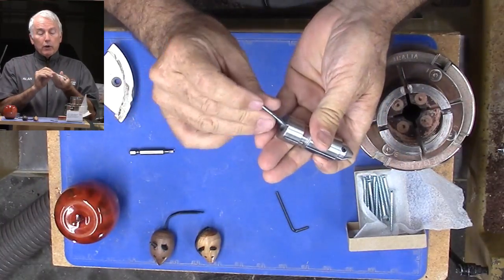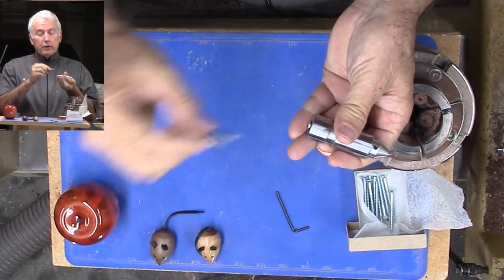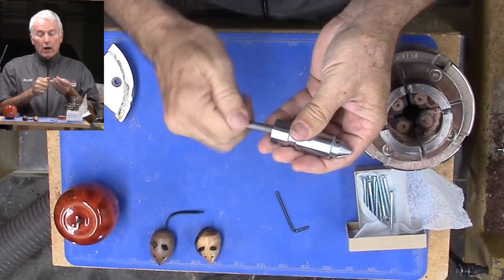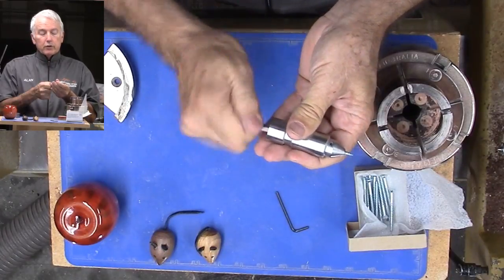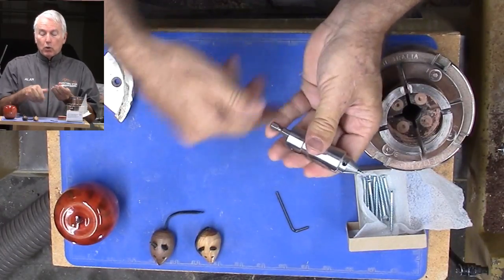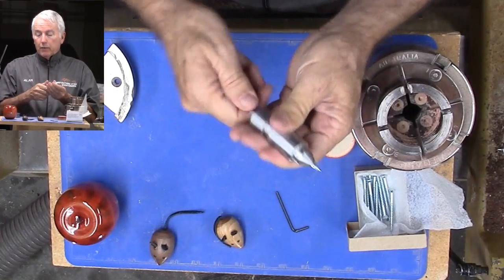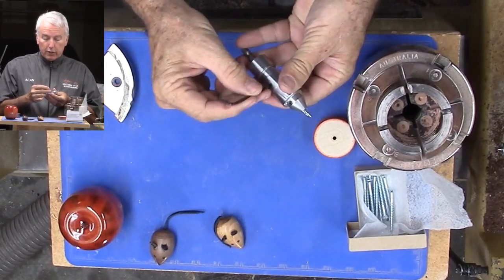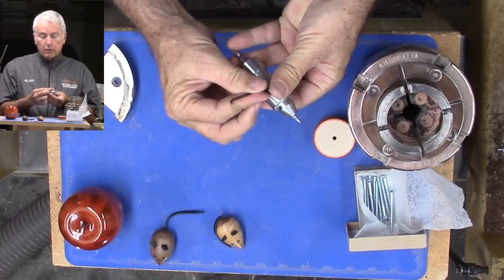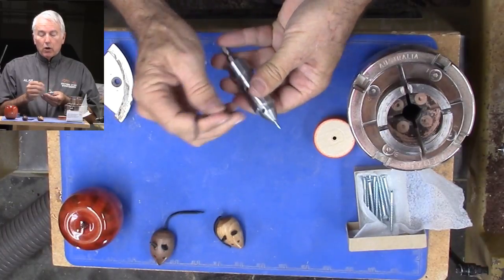Square drive will go in and then with a standard driver bit, be able to drive it in to the distance that is wanted, whether it be short perhaps for these little mice or longer for the apple. You put those in and then lock down the little set screws and you are off and running.